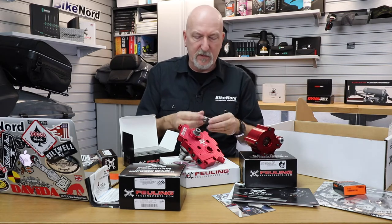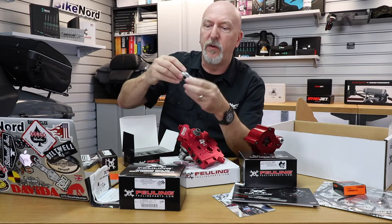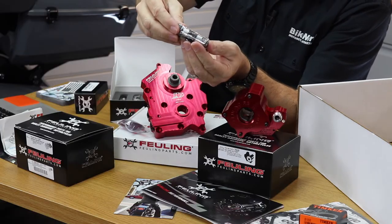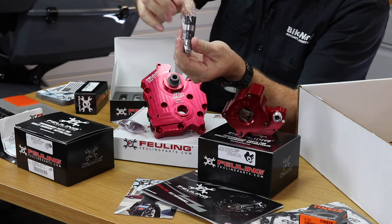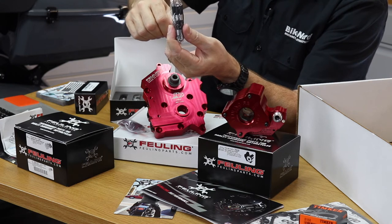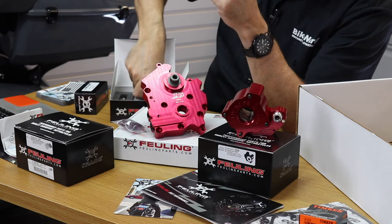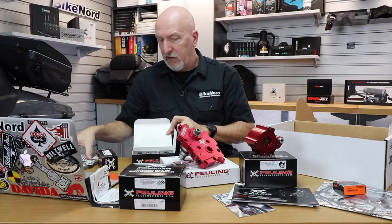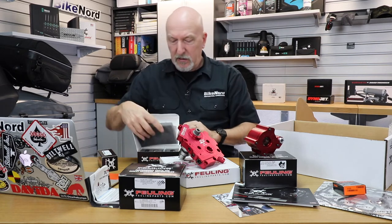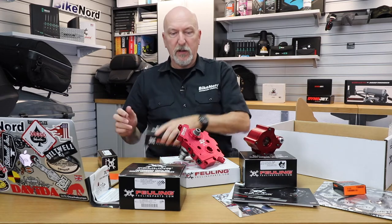Here you have the hydraulic roller lifters. You soak or pump these up with oil before installation. This is actually the race version of these, and this is what you need to get your engine working together with the cam. This is high performance product - the best you can get. They are for Fueling and you get four of those of course.